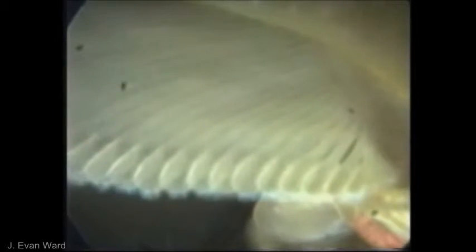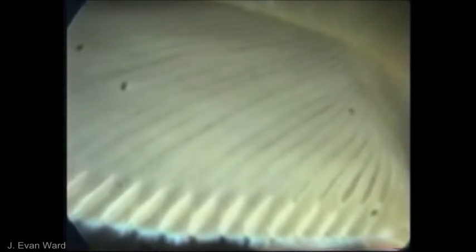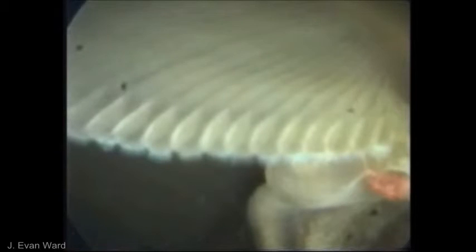The movement of mucus strings down and across the gill results in the appearance of a mucus net. We are now looking at the distal edge of the gill; the abfrontal side of the individual filaments is now visible. The edge of the gill is inserted into the neck canal, which receives particle-laden mucus strings from the frontal surface. Note the red strings coming off of the gill and the bright red food cord that is held in the neck canal. As the gill moves away from the neck canal, we can see a portion of the food cord being transported anteriorly in the canal.